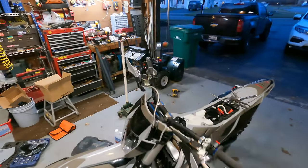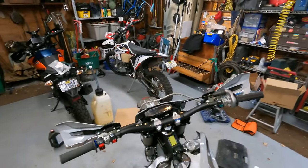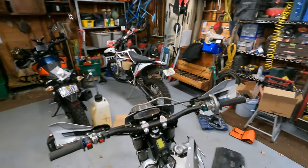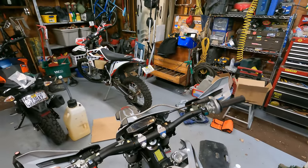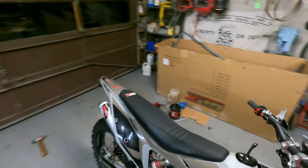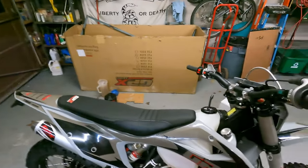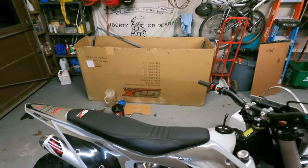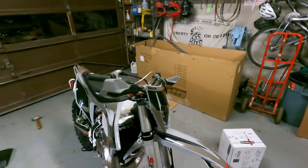Alright, so we got our controls on all nicey-nice. This may alter depending on what I prefer, but this is just a general put-the-bike-together type of video. We put the seat on because why not — and holy cow, that's a new one too. The seat is like a concept seat right here, it's really nice. What a nice upgrade this is — very premium.